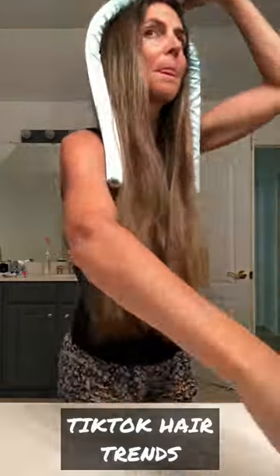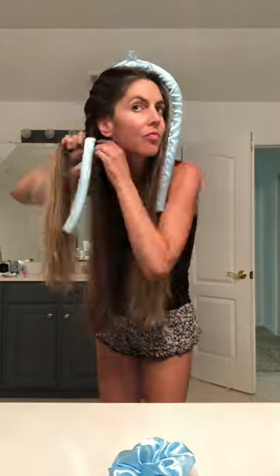Trying hair trends I've seen on TikTok. I bought this heatless curling rod off Amazon ages ago and I'm finally using it. I washed my hair at night and let it air dry, because apparently it's supposed to be a little bit damp when you wind it around this contraption.